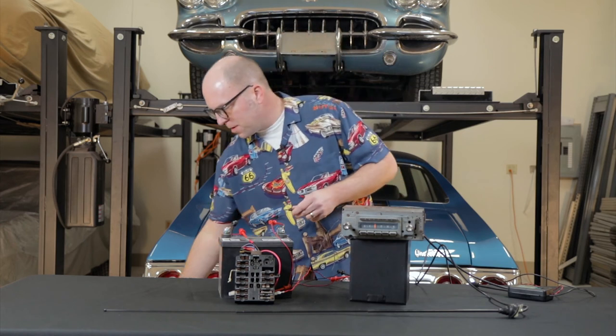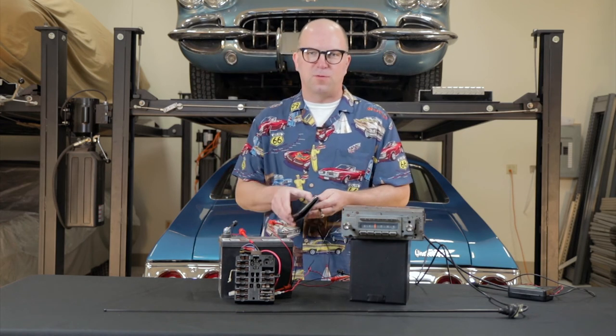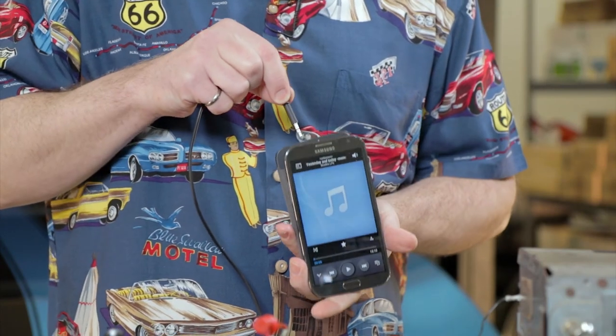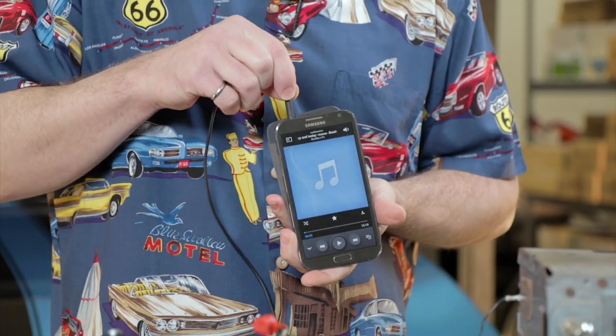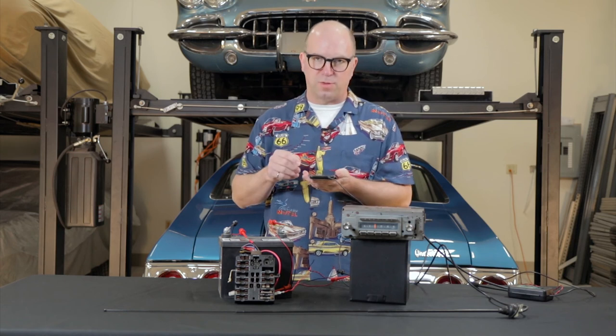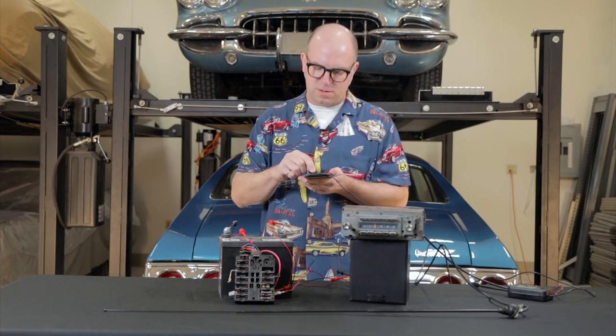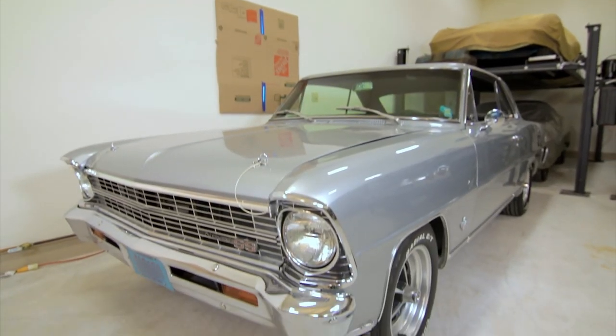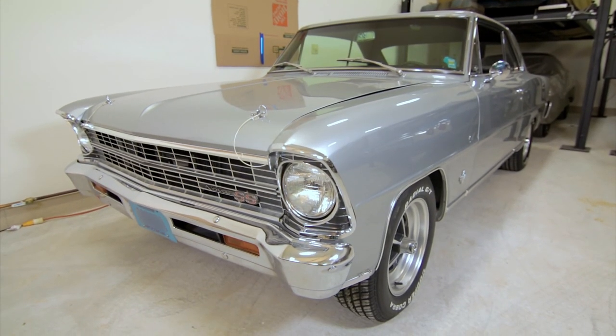And of course, most of us have telephones that hold all sorts of music, and ReadyRad is compatible with your phone as well. Simply plug it into the headphone jack and press play on your favorite music. Next, we're going to watch as I install ReadyRad in a 67 Nova Supersport, so stick around.